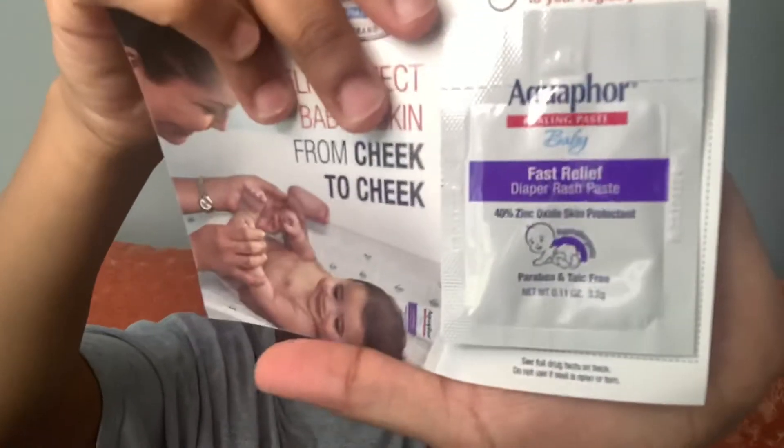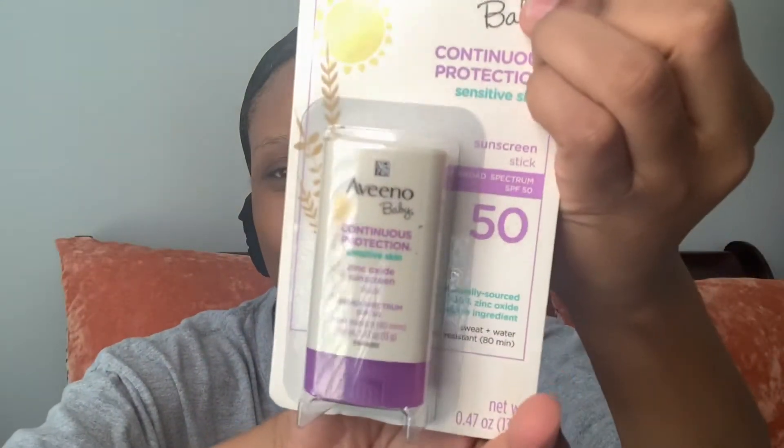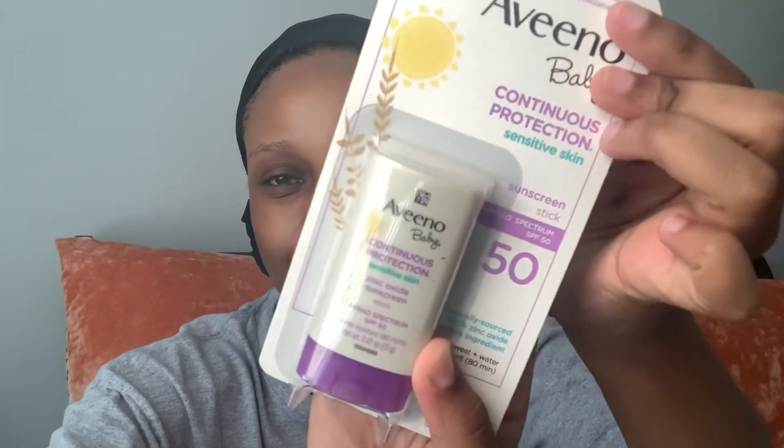Aquaphor diaper rash paste in a sample size. I'm guessing this is a Vino Baby Continuous Protection Sensitive Skin Sunscreen Stick — so it's a sunscreen stick. That would have been great for yesterday when we went over to the pool.